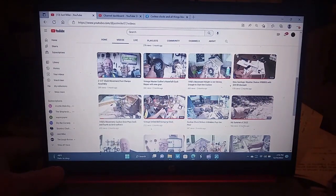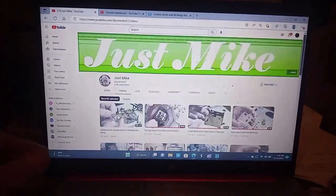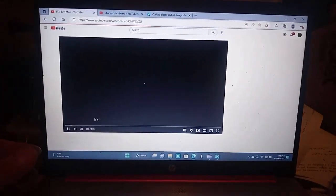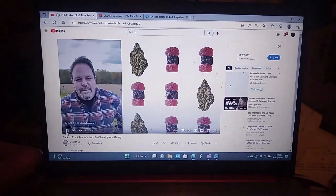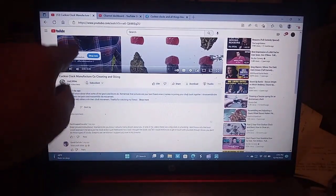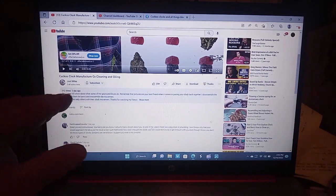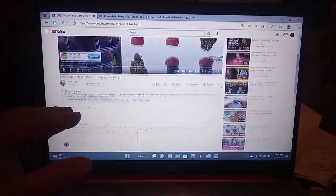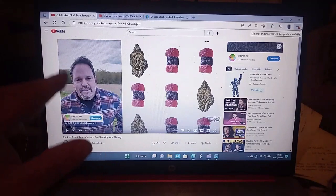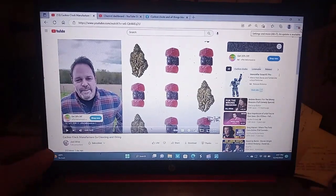I'm going to leave links to all these channels in the description of this video. To find the description, click on the video and then right underneath the video is where you find it. I'd like for y'all to subscribe to everybody's channel I'm mentioning because they're well worth it — they do a great job explaining and teaching their subject.